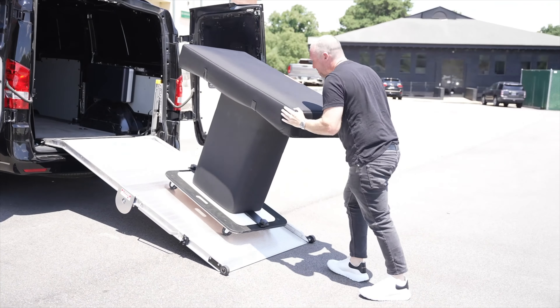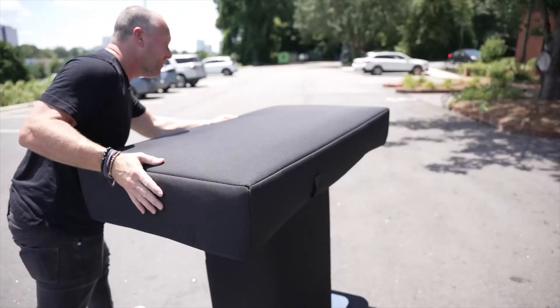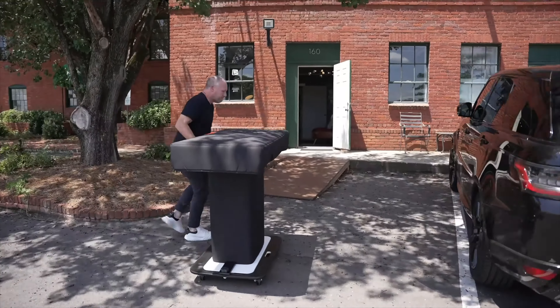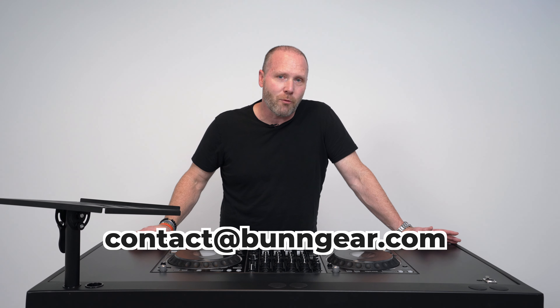A couple other things to note: the laptop stand can be on the right, the middle, or the left. If you want to order extra laptop stands, you could do one for a laptop on one side and an iPad on the other. And finally, this video may not apply to you at all if you're going to leave it fully assembled and just put it on a dolly or a hand truck and roll it in. A lot of users, including myself, use that method and just had some custom covers built to go over the top and don't use the bag at all. So that's it — I hope this video helped. If you have any questions about the product, simply email me at contact@bungear.com and I'll get right back to you. Thanks.